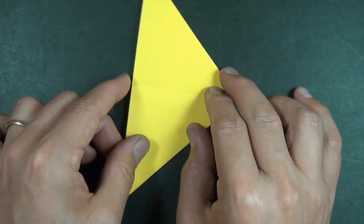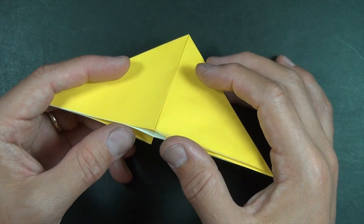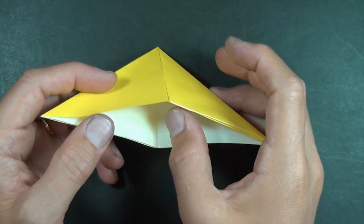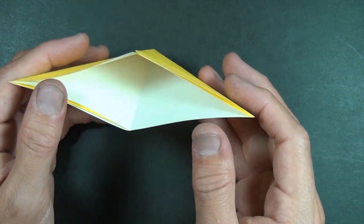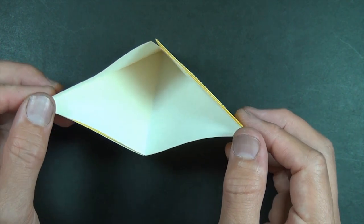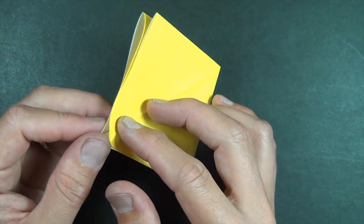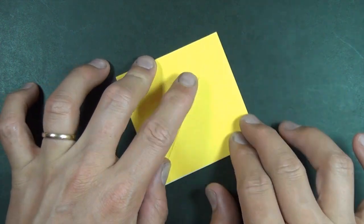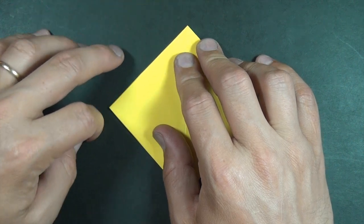Let's rotate it. We're going to open the big white pocket — put your finger to the back of the pocket and just push this and this together. The two sides come together and it flattens into a square, and this is called a square base. Crease sharply all over.